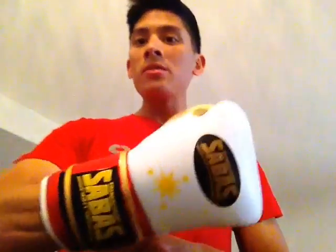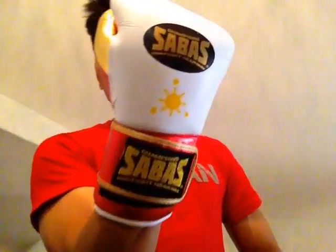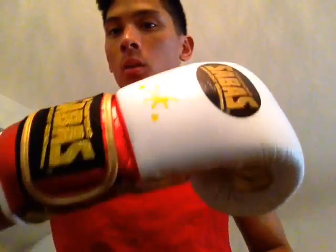Hey guys, today I'll be doing a review of my 16-ounce custom Sabas Pro Bag Gloves. As you can see, they are a custom color. I got the white, red, and gold scheme.